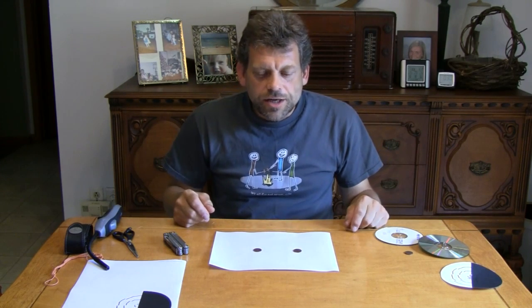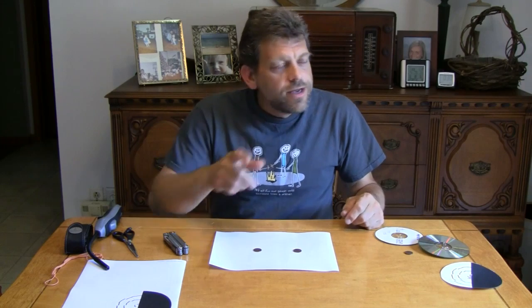Hello, and welcome back to Do Try This at Home. I'm your host, Mr. G, and Do Try This at Home is the show that takes ordinary household items, like I've got here on the table in front of me, and turns them into something extraordinary.